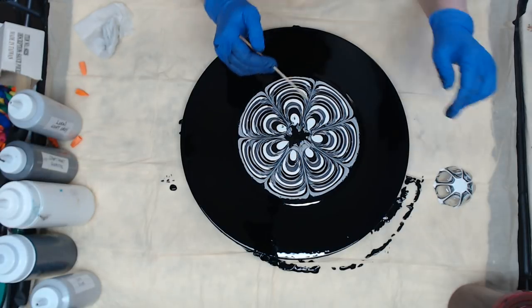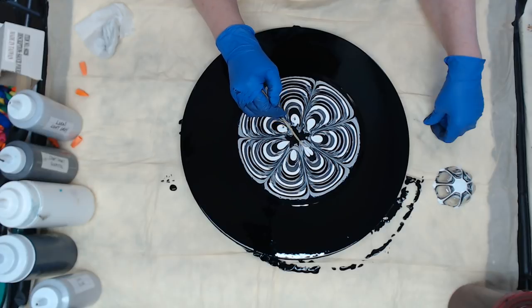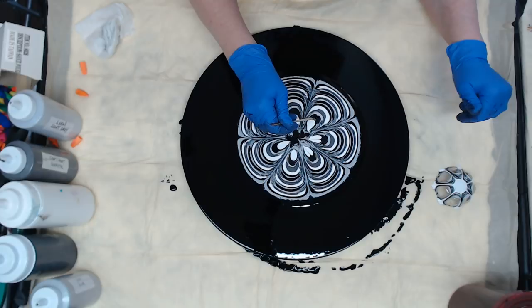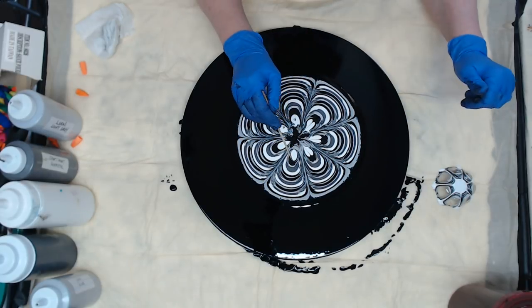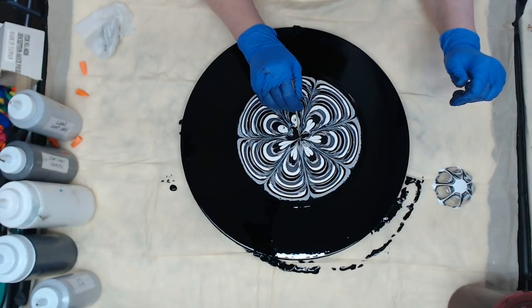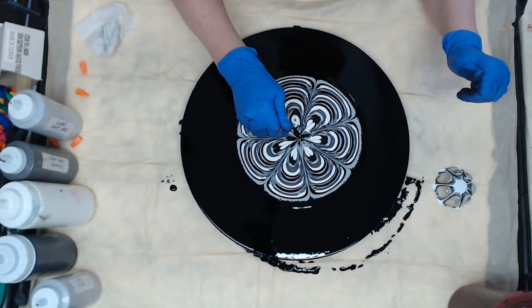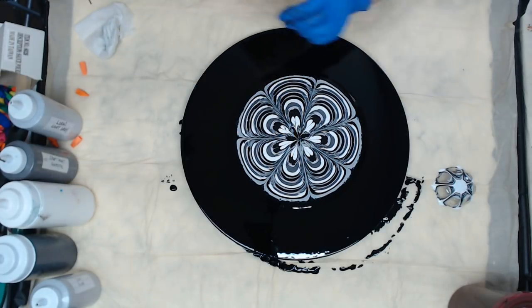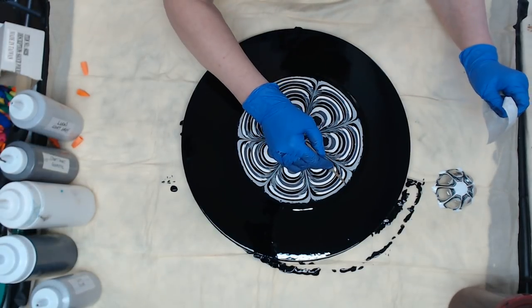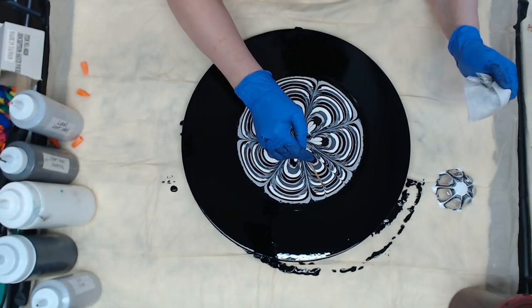So then I'm going to take that skewer and pull from the black end, just to get the middle set up. We want some sort of pattern in the middle, and then I'm going to do two coming in.